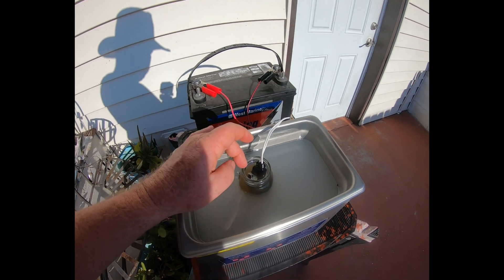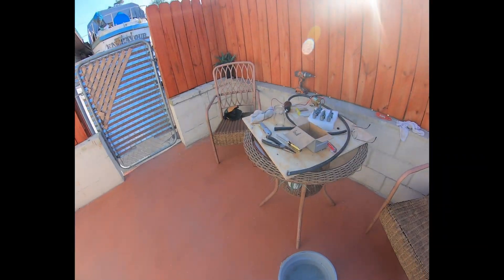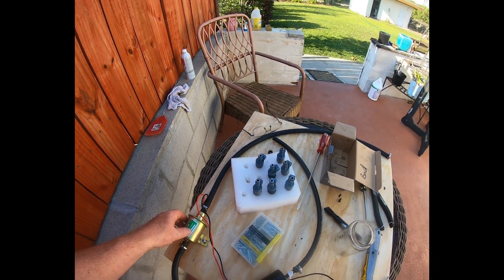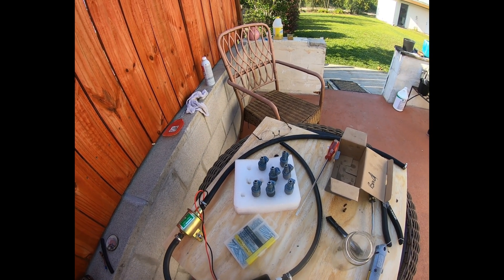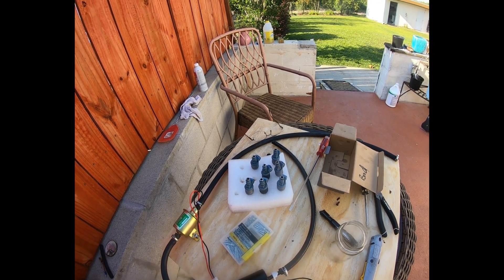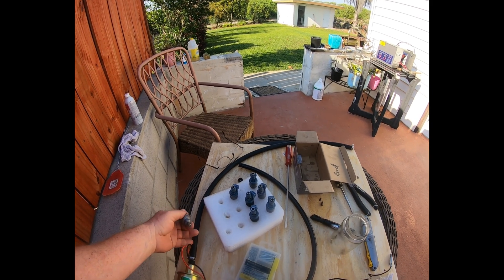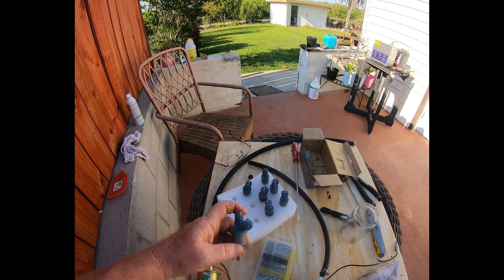I'm not done yet — each one is going to be back-flushed with my pump and filter system. I'll back-flush with more seafoam; it's not that I think it's better than anything else, it's just what was easy to obtain. I'll hook up the outlet side of the hose to the outlet end of the injector and see if I can push anything out. I've already removed the filters.